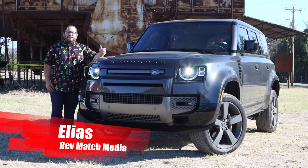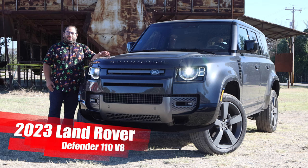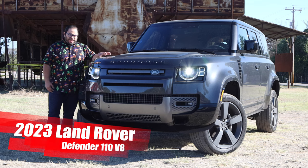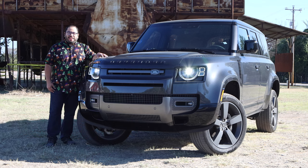Hey everyone, this is Elias from RefMatch Media and today we're going to be taking a look at the 2023 Land Rover Defender 110 V8. Yeah, we definitely went big boy with this. So let's go ahead and get started.